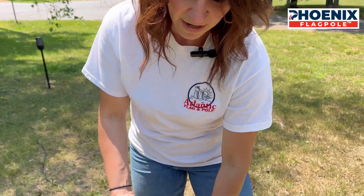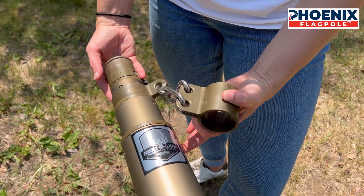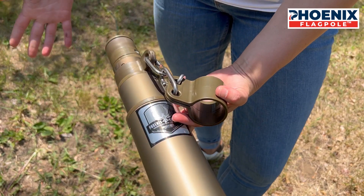A while ago, some of our shipping carriers changed the sizes of the boxes that were acceptable for regular shipping versus having to transition into freight costs, and that meant that our 25-foot flagpole no longer fit in that box. So this was the creative solution: if we took off our middle freedom ring, then the actual sections could rest shorter inside of the telescoping into the bottom section, and that's how we fit it in.